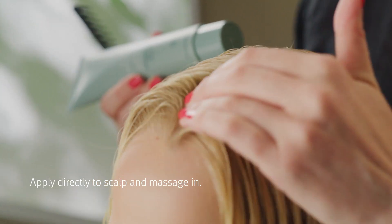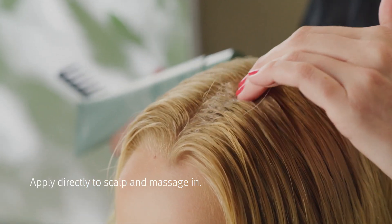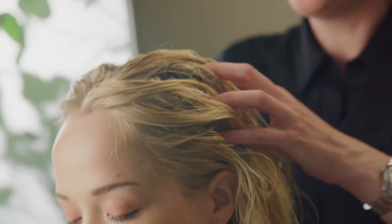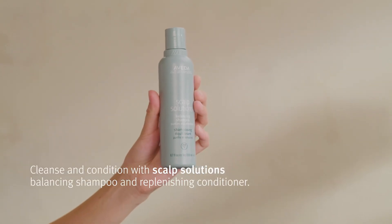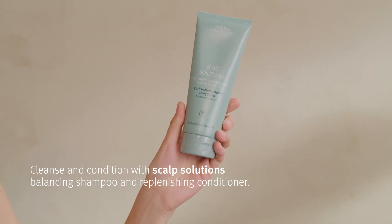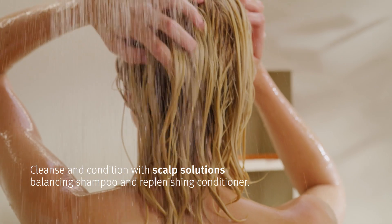Once you've got enough product in your parting, just use your fingers to gently massage the product in. Here we're really removing any of that excess debris, and then we're going to follow with our shampoo which acts as our cleanser, and then we're going to follow with our conditioner to make sure that we stay hydrated.